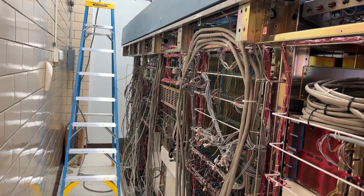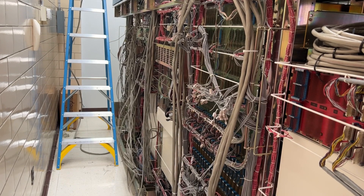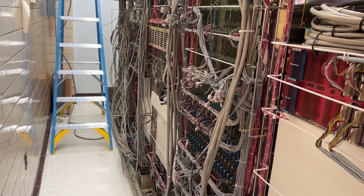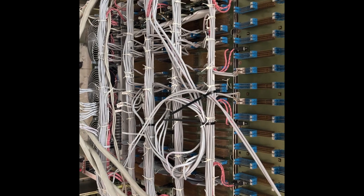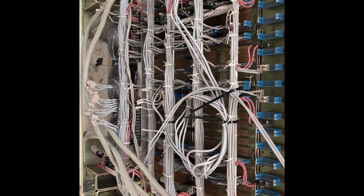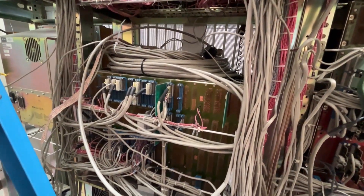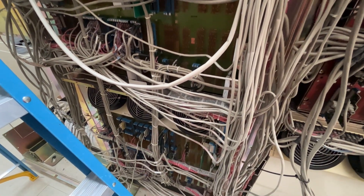The rear of the 5ESS — we have it about 90% decabled. The rear of the switch mod controller, this is one of the most critical pieces of the switching machine. This is the administration module, which is how people talk to the machine through different networks.